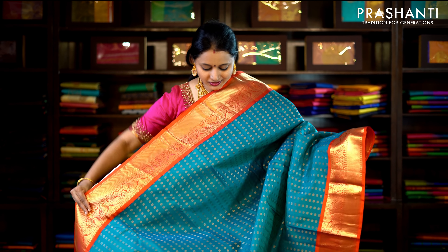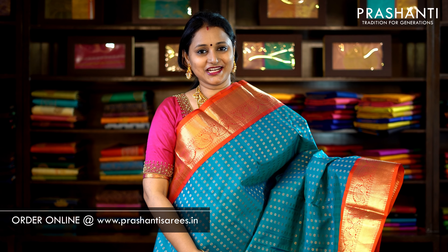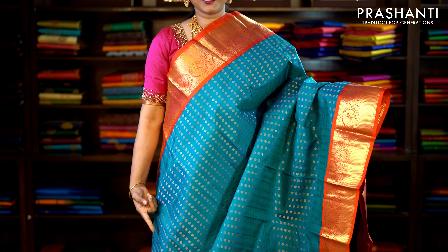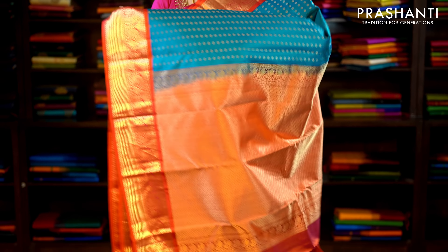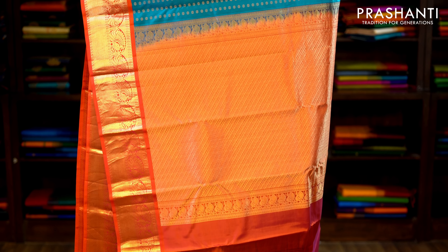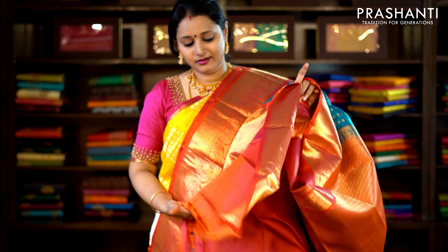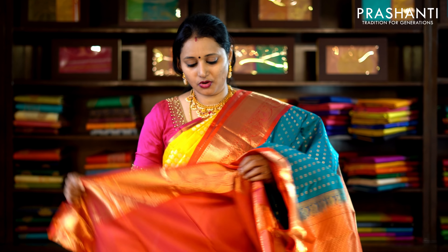The first one for today is a beautiful loom with an orange combination — peachish-orange. Traditionally woven korvai zari borders on either side of the saree with thousand bhutas in floral pattern running vertically throughout the saree. This has got a rich pallu in orange and a plain peachish-orange blouse. Priced at £10,290.